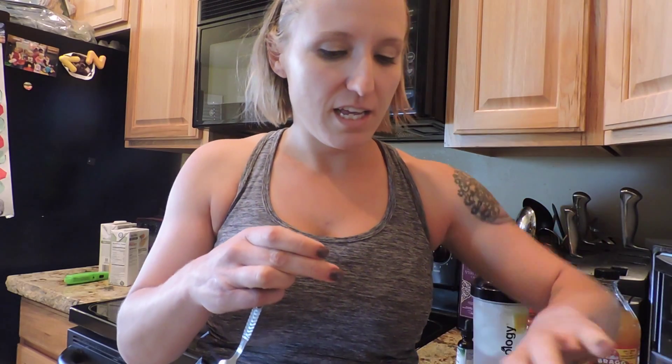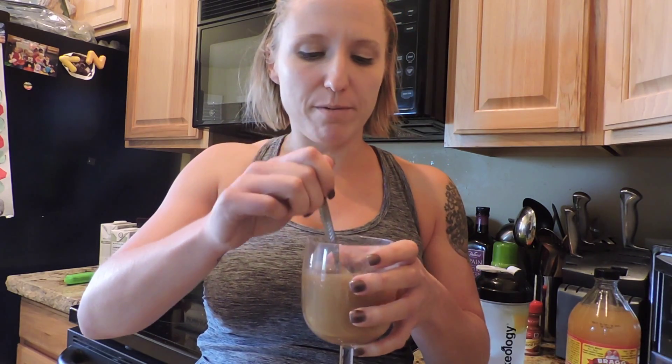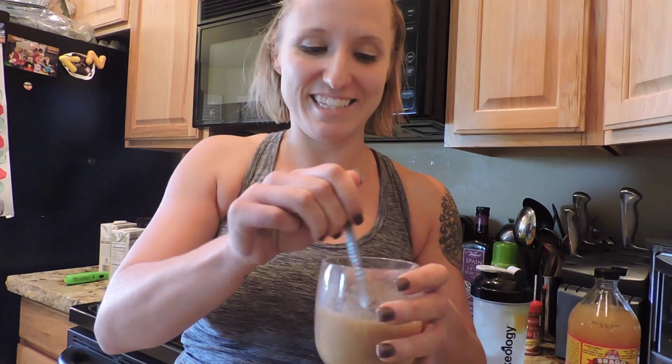So the next thing that comes with the 3-day refresh is the fiber sweep. My tip to you: make sure that you drink this as soon as you stir it up. It's not that bad, but if you let it sit, it gets really thick and sludgy, and it's pretty nasty when that happens. It kind of honestly tastes like Fruity Pebbles, which is weird. Cheers! One down, two to go. There is only one of these per day, so you only have to do that one time a day.